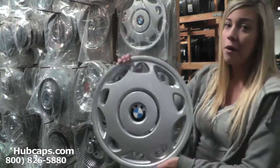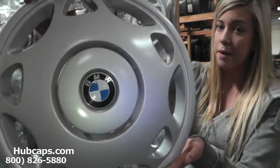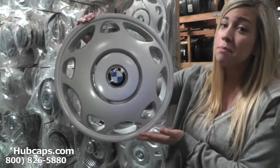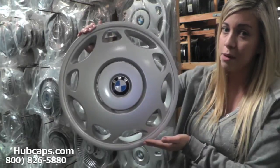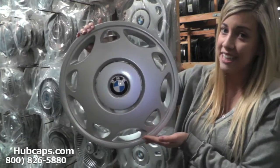Let's take a closer look at one of our factory original BMW 3 Series hubcaps. As you can see, this hubcap is in excellent condition. You would expect nothing less from us here at Hubcaps.com. We take pride in the quality of hubcaps we have to send out to you.